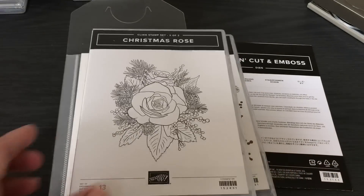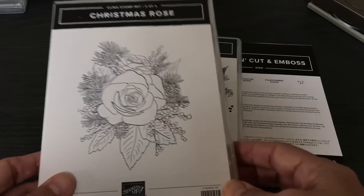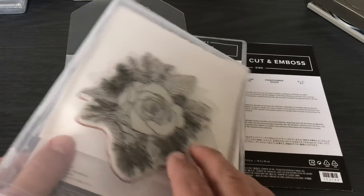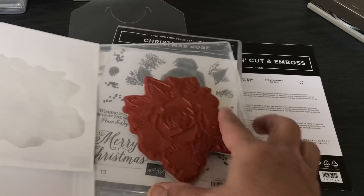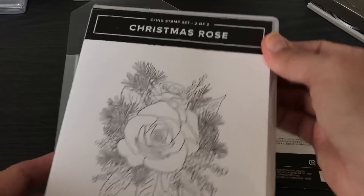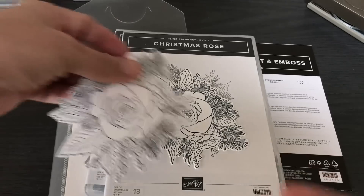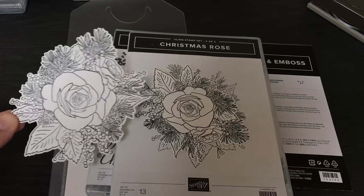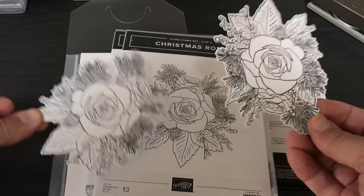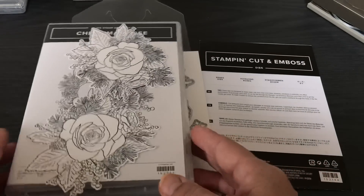This one is a different type of stamp — stamp set two of two. This one is a cling stamp, meaning a rubber stamp that clings onto a giant stamping block or your Stamparatus, and boy was that fun to color with Stampin' Blends. Even if you just wanted to shade it in or add a pop of color, or even just use the die and cut it out, you have a beautiful rose. I cut these out and they're ready to color in all the coordinating colors of the suite.